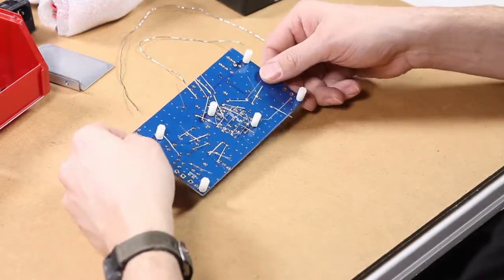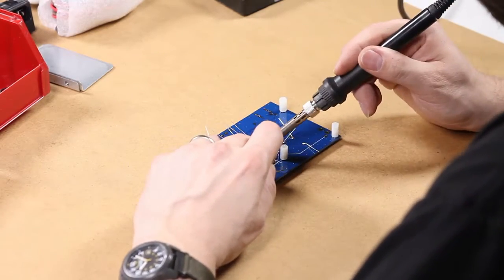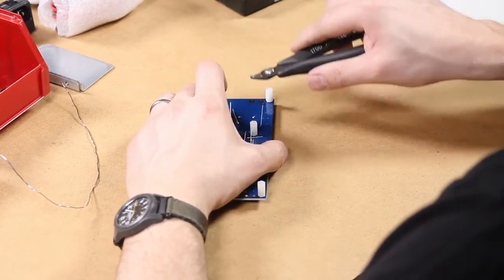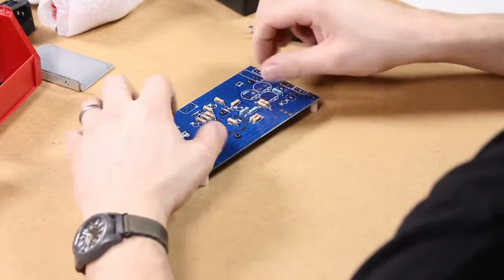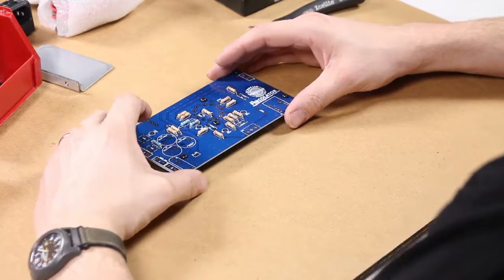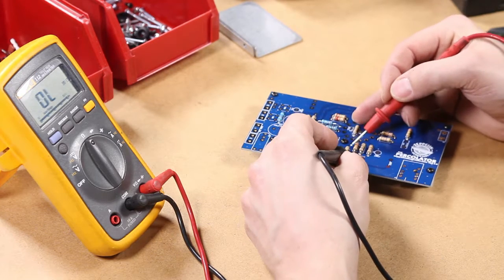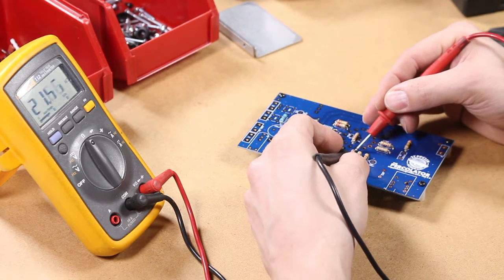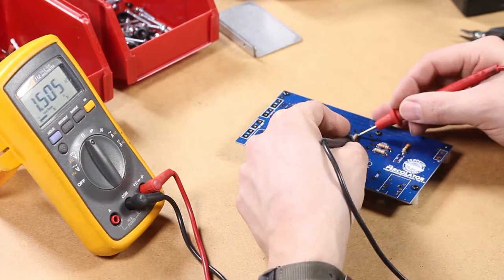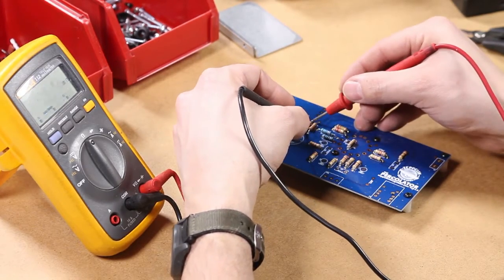Now we're going to solder all the resistors. Go through and solder each one of them and afterwards clip off the leads. That's what the circuit board looks like with all the resistors installed. And just for safety before we go on, we're going to measure each one of these resistors with our ohm meter to make sure they're all the right values, keeping in mind that these resistors are for the most part within five percent of their given value.